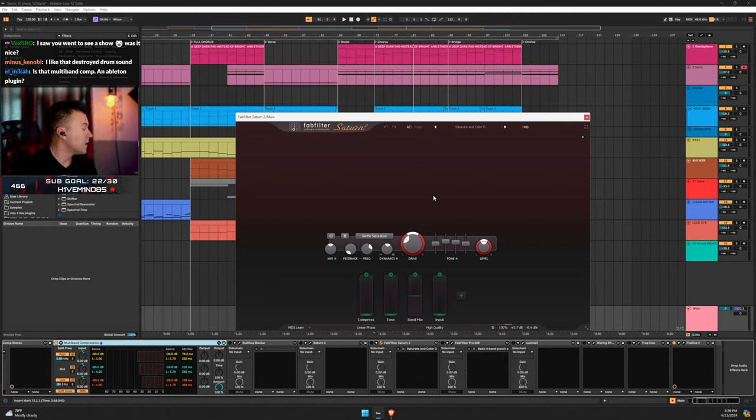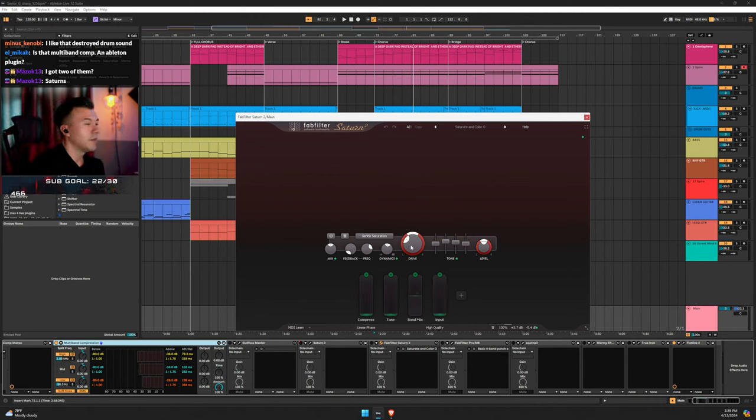That multi-band compression in Ableton is honestly what has kept me at Ableton. When I'd go to other DAWs I couldn't get it to sound right without it. I do have two Saturns and there's a reason for that. I mostly just messed with the drive and EQ a little bit.